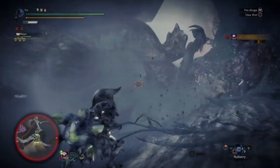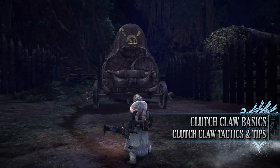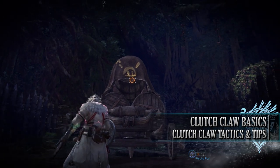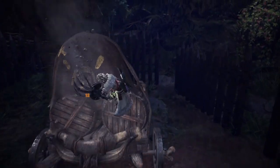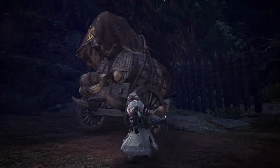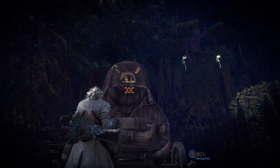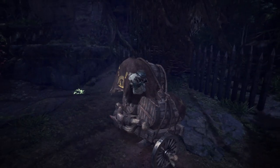How do Hunters use the Clutch Claw? The basic use is to aim with your slinger — aim normally with L2 or LT and then press Circle or B. This will cause you to fire off the Clutch Claw, and if a monster is in range and you're on target, the Clutch Claw will attach itself to that monster, pulling the Hunter forward towards that monster's body part.